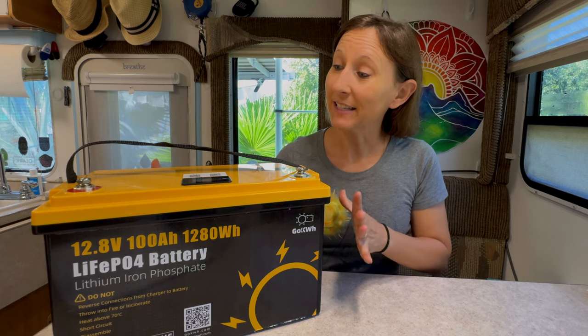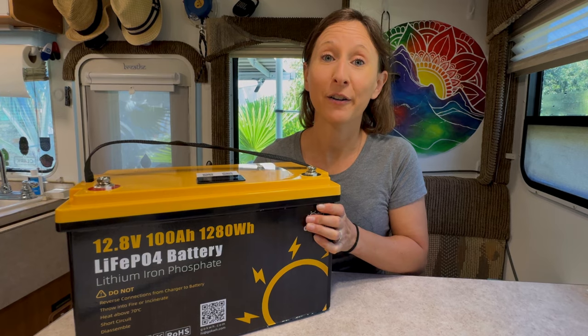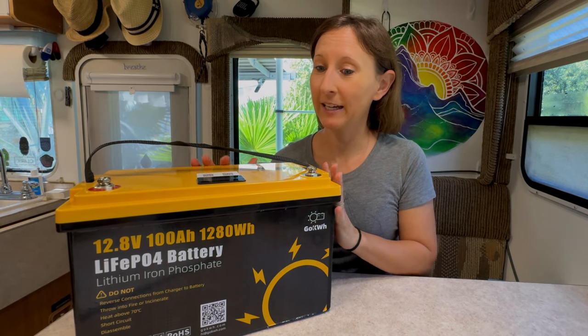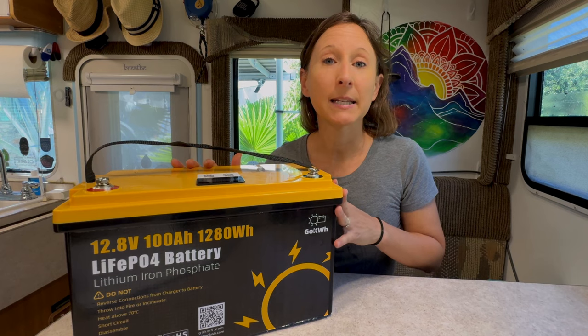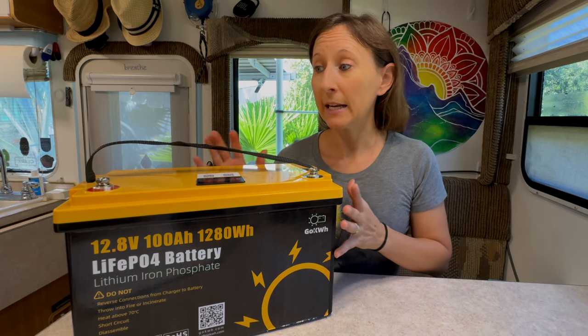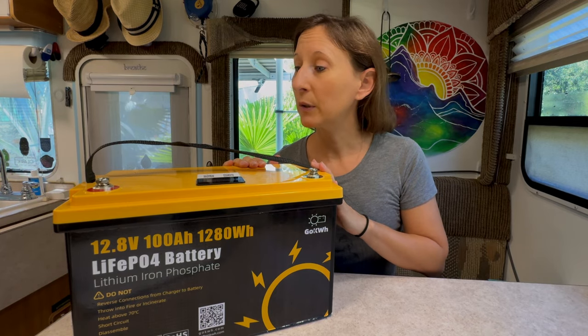It's lightweight — I can actually pick it up. Our other batteries I can barely get off the ground. This one is really lightweight. It's about the same size as a normal battery, but it is IP65 waterproof, which is great because we're throwing this in a boat. Like I said, it's suitable for a home, RV, boat, whatever your needs are.